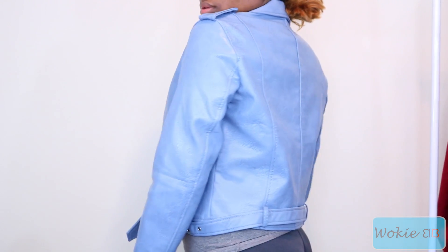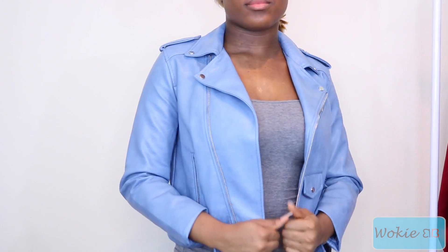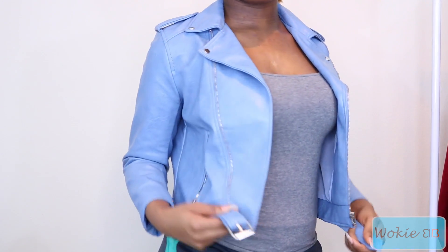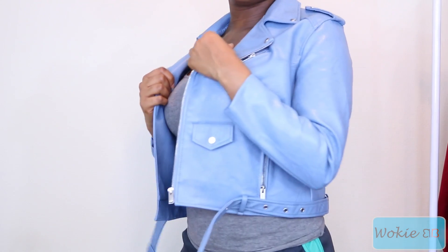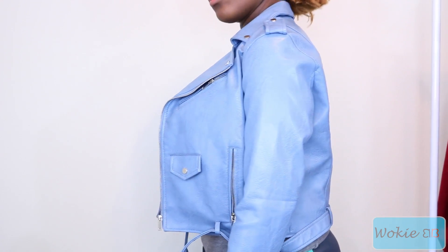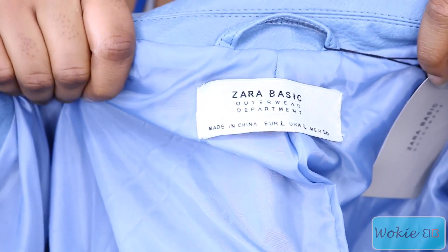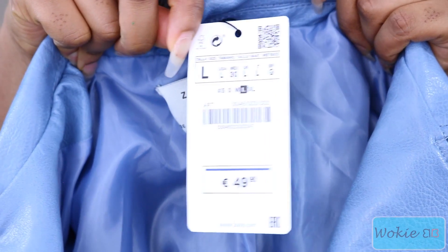So I'm going to be using this baby blue leather jacket. I got this jacket from AliExpress. I got the inspiration from a jacket I saw on ASOS and decided to make my own. It's really cool actually because when I got this jacket I noticed that the inside tag said that it was from Zara. Obviously it's not from Zara but it's still pretty cool.